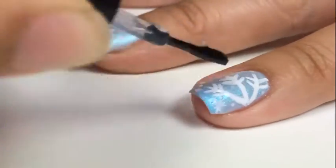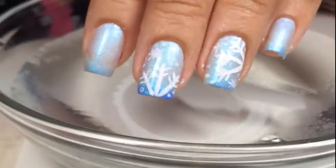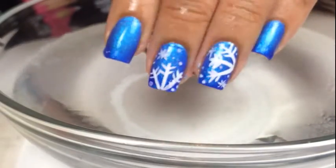Apply your favorite top coat — I use Seche Vite. This nail polish, Icy Snow, is a thermal, which when I dip it in cold water, it turns into a bright blue.